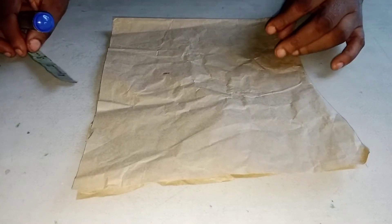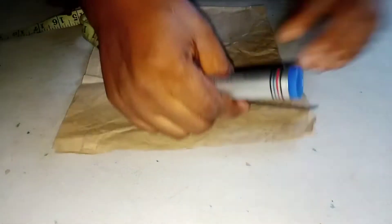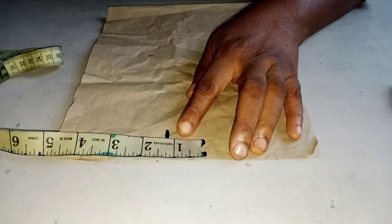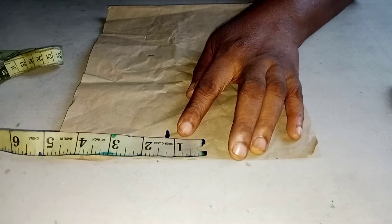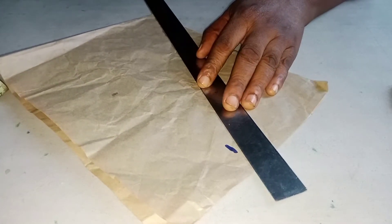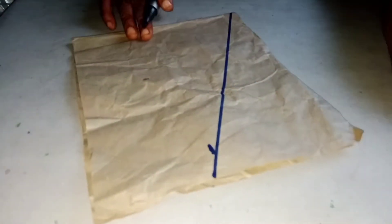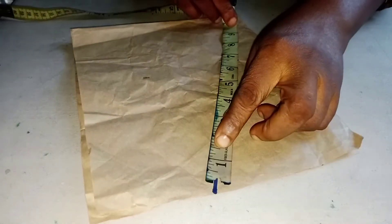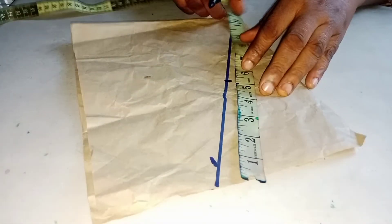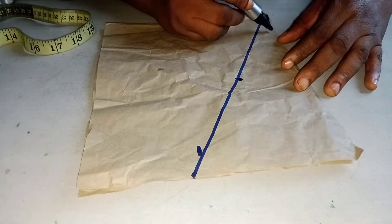I want to measure it now — I'll measure five inches, then I'll connect it to the tip of this pattern paper, the five inches. I'm going to get the midpoint which is five and a half inches, and I'll connect it like a basic sleeve.